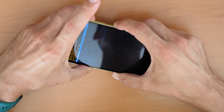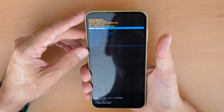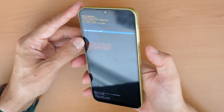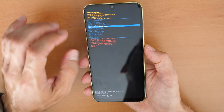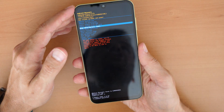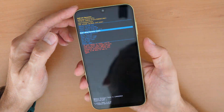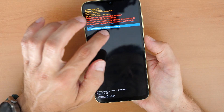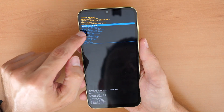We're now in the recovery menu. Use the volume down button to scroll down until you see 'Wipe Data / Factory Reset,' then confirm with the power button. Once again, all pictures and data on the phone will be lost. Confirm with the power button, it will ask you again in your language — scroll down to 'Factory Data Reset' and confirm with the power button. Wait until it's done, then click 'Reboot System Now.'